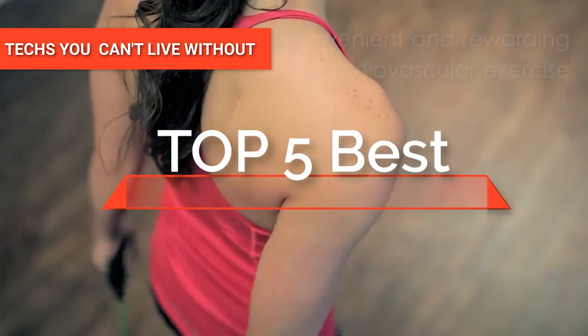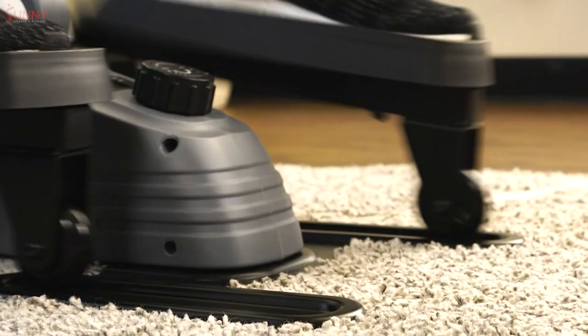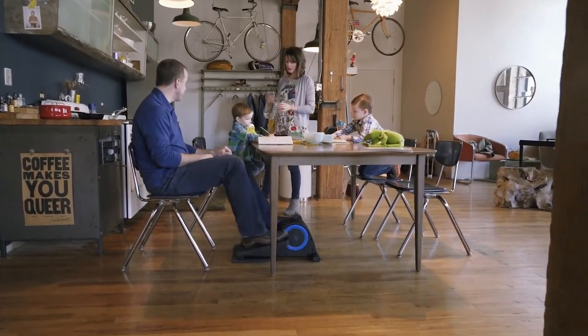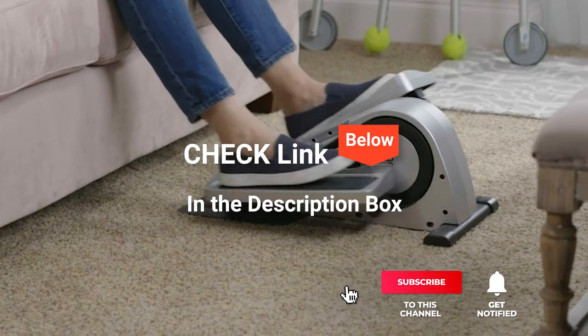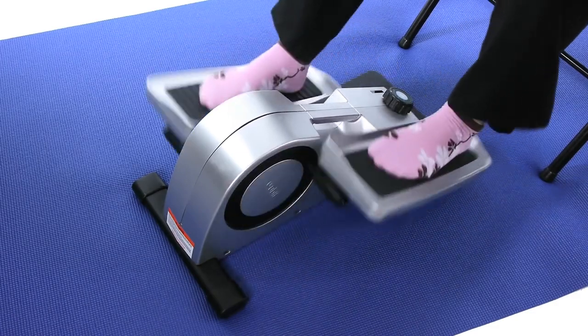Hey guys! In this video, we're going to look at the top five compact elliptical trainers available on the market today. We made this list based on our own opinion, research, and customer reviews. We've considered the quality, features, and values when narrowing down the best choices possible. If you want more information and updated pricing on the products mentioned, be sure to check the links in the description box below. So, here are the top five best compact elliptical trainers.